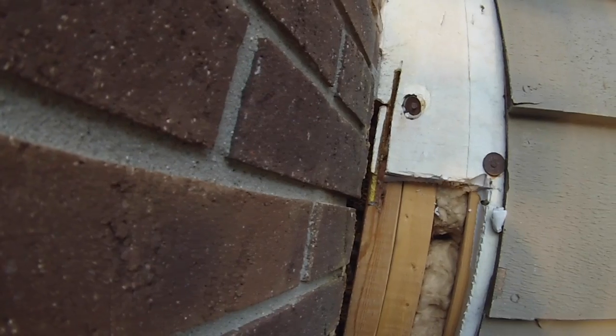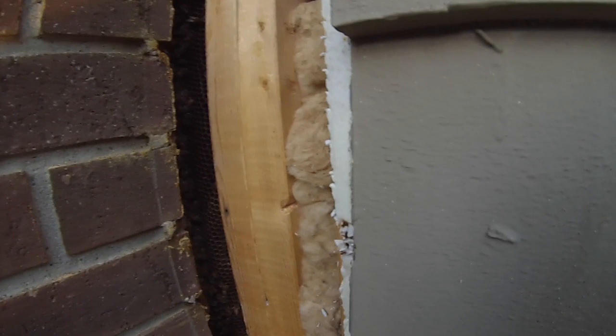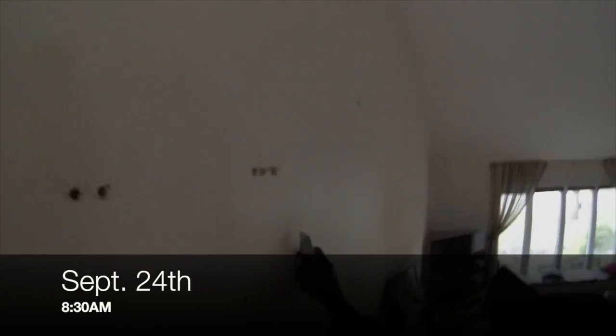This was not a welcome discovery, to say the least. You can see that they've managed to nestle right in between the wall support, with the honeycomb hidden right behind the chimney and completely inaccessible from the outside. So we had to take the interior approach.